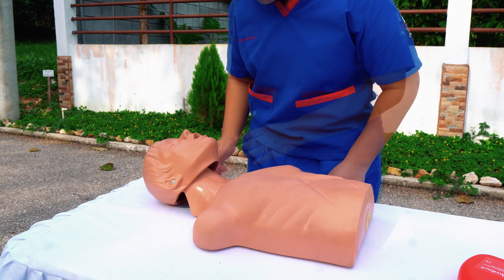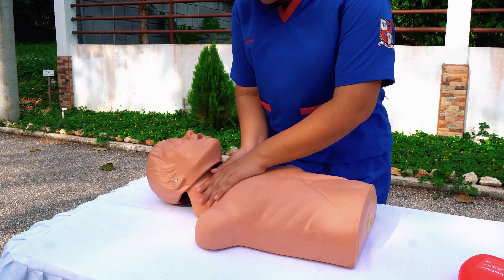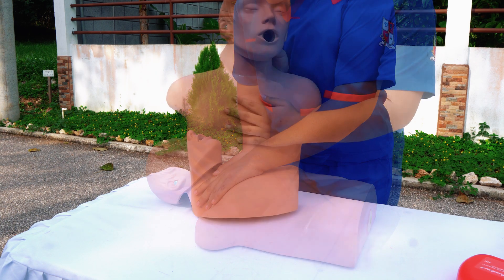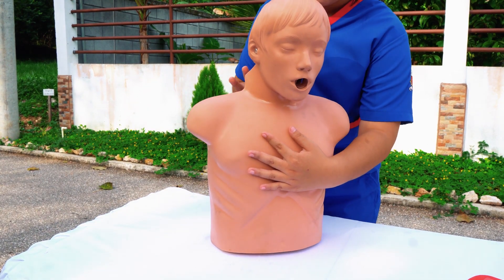Now, if we observe that the patient puts their hand to the neck and turns color, that leads us to a critical situation. The first thing we have to do is place the left hand on the tórax, which is in the middle of the chest.